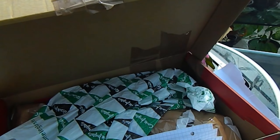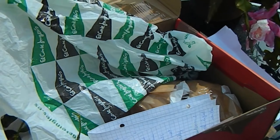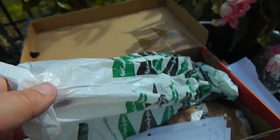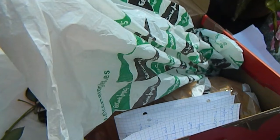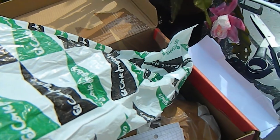I've taken the outer packaging off, also to hide the address of the person who sent it to me. I can tell you now it is a gentleman called Habib, who has been in contact with me for some time and was very kind enough to offer a rooted cutting of one of his Hoyas — and this is it.